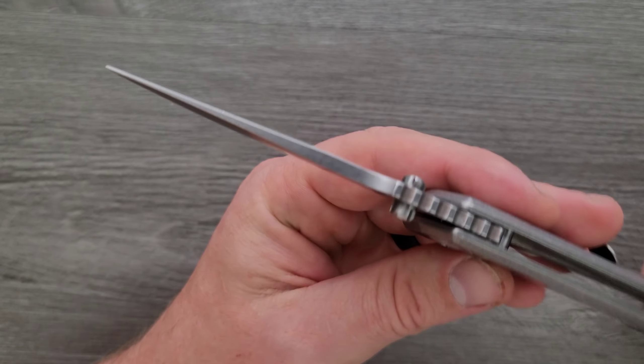We have a Goldilocks situation here and the Sebenza wins for the appropriate amount of jimping. That's what I'd like to see on a hypothetical V4. I love this scallop right here — it's just a nice little area to rest your thumb in right before you kick it open. These edges are nicely chamfered. This is not contoured, but I can't help but think this would be an absolute grand slam with some contouring. There is no hot spot on this entire knife — it's a joy to hold ergonomically except for that pocket clip.